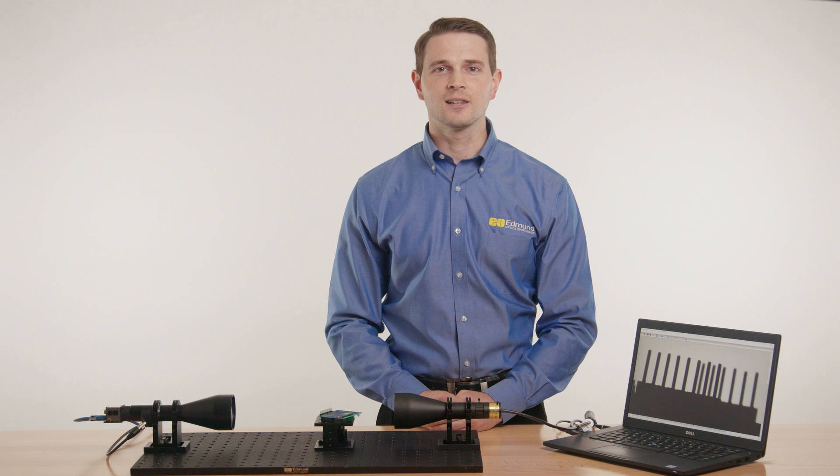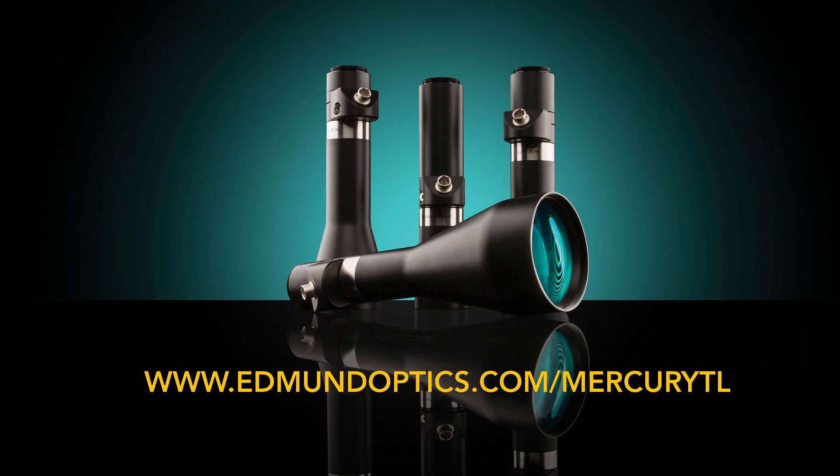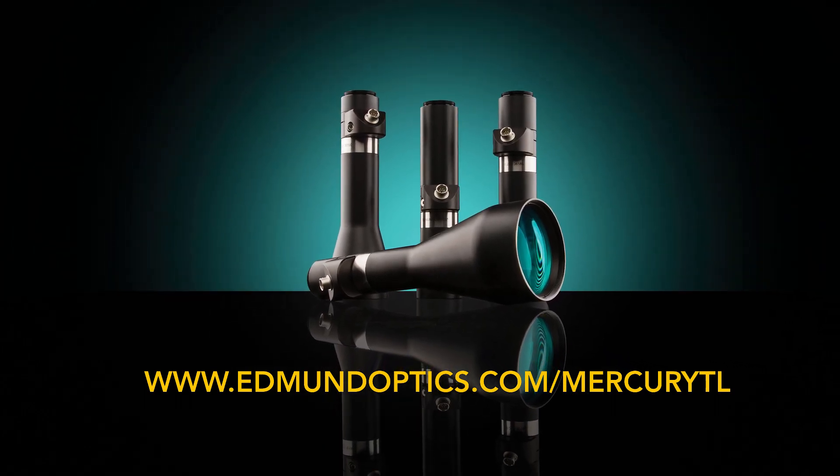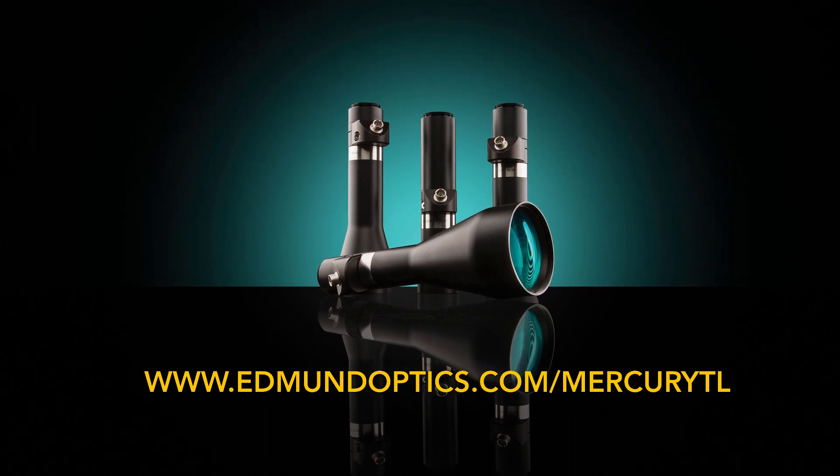The TechSpec Mercury TL Liquid Lens Telecentric Lenses from Edmund Optics are ideal for gauging, measurement, and placement applications. To learn more about liquid lens telecentric lenses, go to www.edmundoptics.com/mercury-TL.